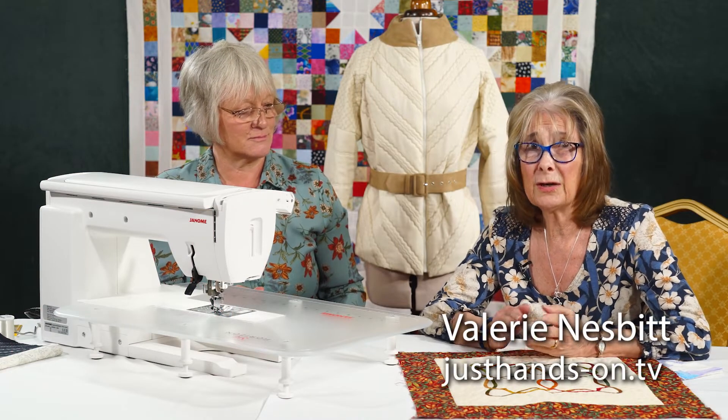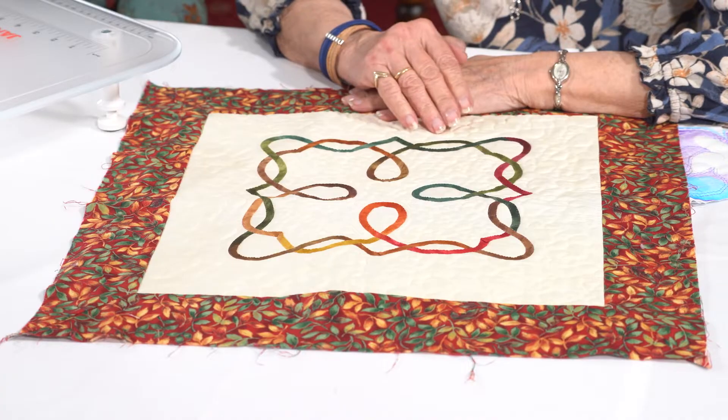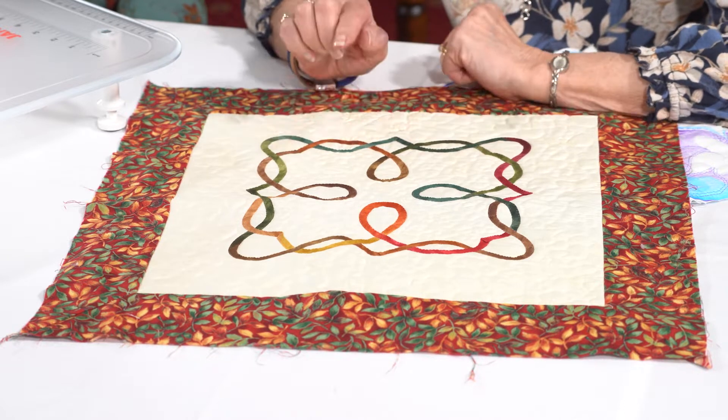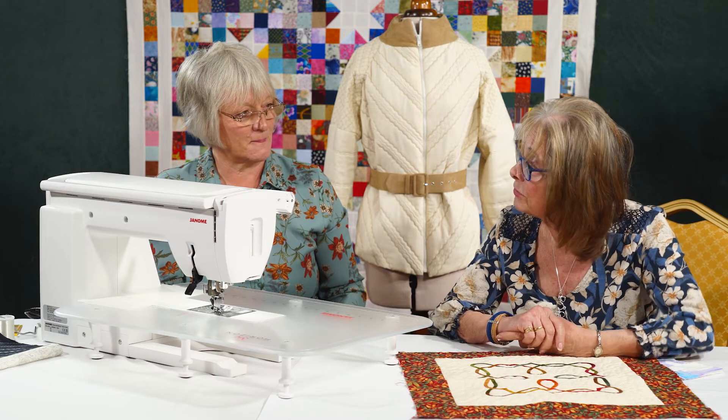Stained glass patchwork also includes Celtic work, which is a piece I've got in front of me. It's made with quarter-inch bias. I've had this a while, so I did this by hand. But I think I could have done it now on the sewing machine.